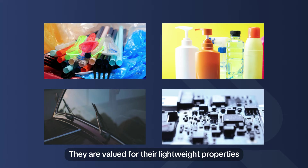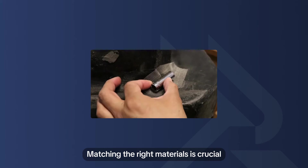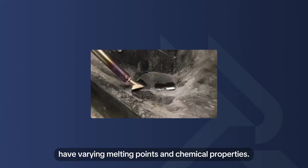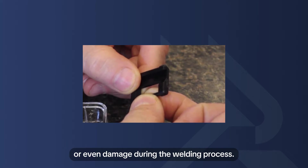Styrenics are valued for their lightweight properties and are used in disposable products, packaging, automotive components, consumer electronics, and more. Matching the right materials is crucial for a successful welding process, as different plastics have varying melting points and chemical properties. Incompatible materials could lead to weak bonds or even damage during welding.